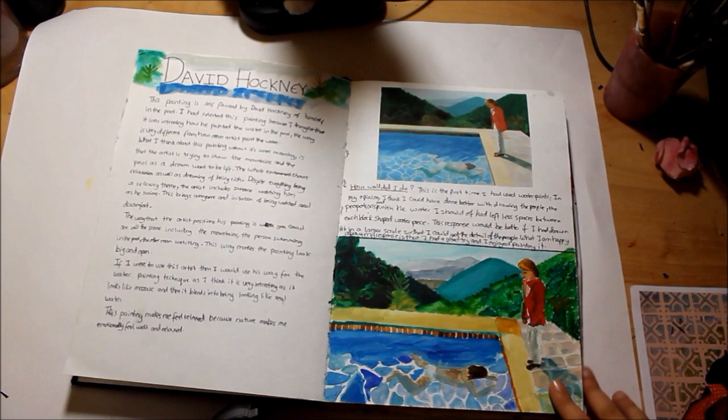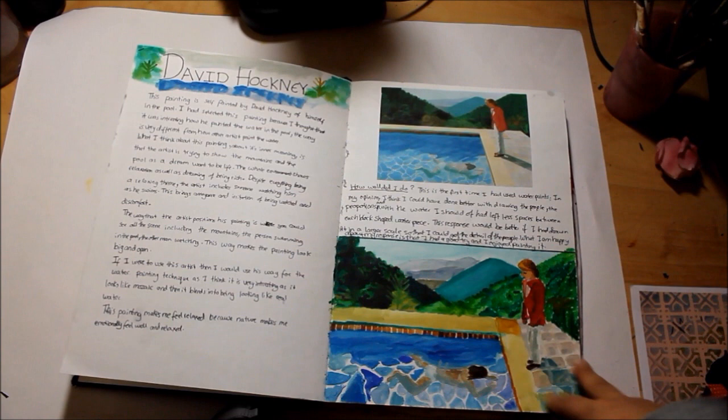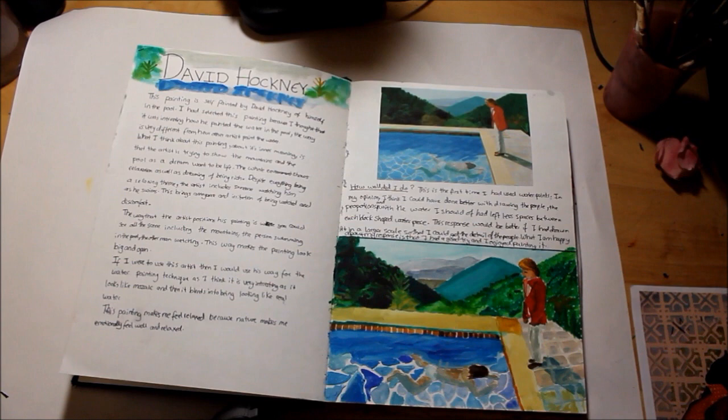That's David Hockney and this is made out of watercolours. This was probably the first time I used watercolours - I didn't really use them the right way. I basically used them how I would use acrylics.